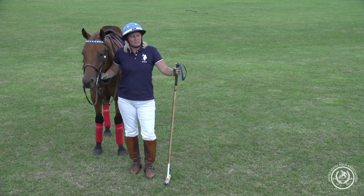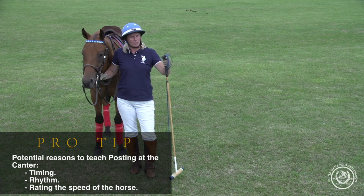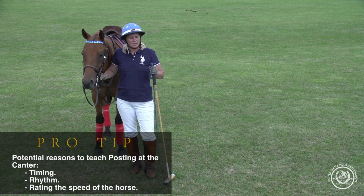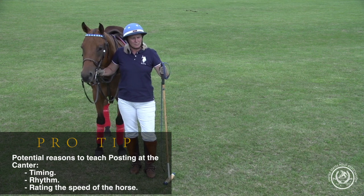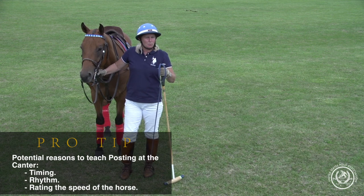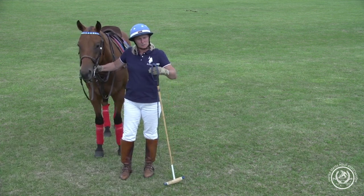What I like to teach posting at the canter for is timing, rhythm, and for rating the speed if they have a very strong horse. A lot of times a student needs a few more things rather than just the half halt, so posting at the canter can actually help you with that when you're trying to rate the speed of the horse.